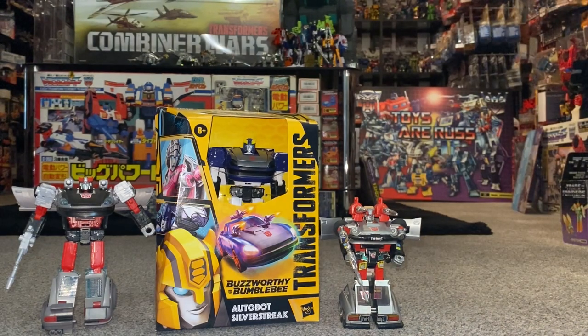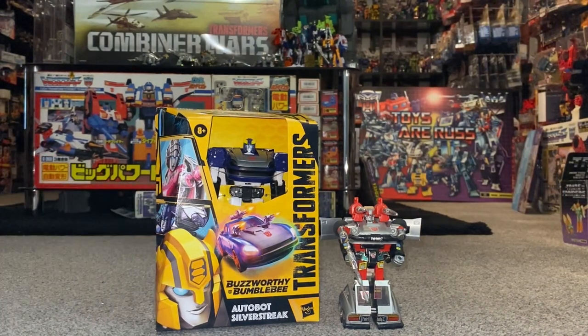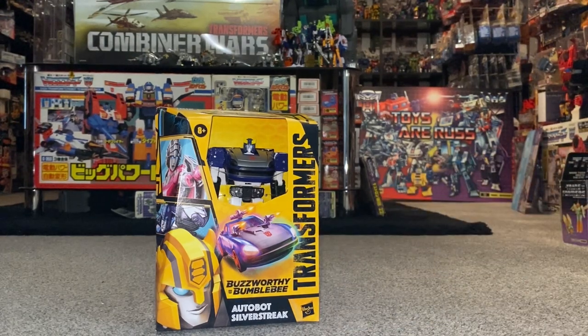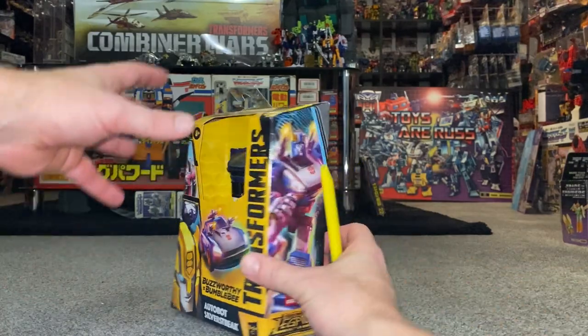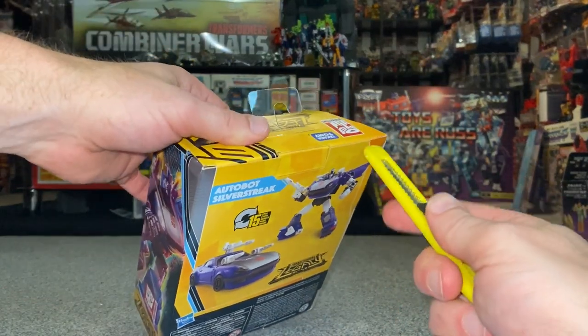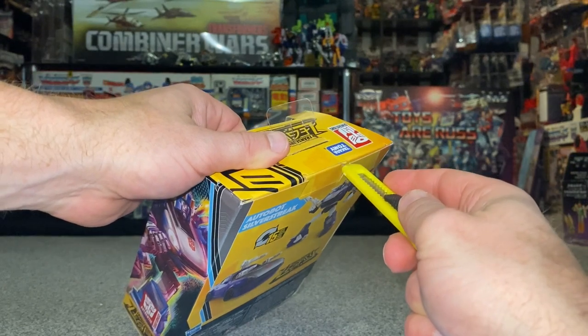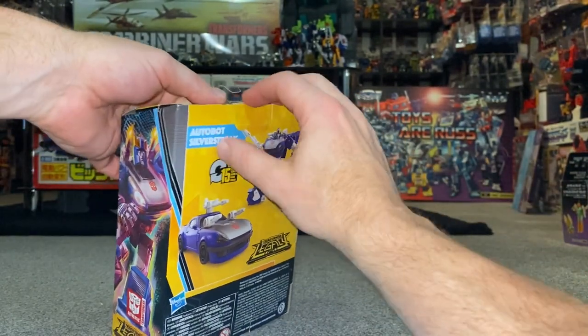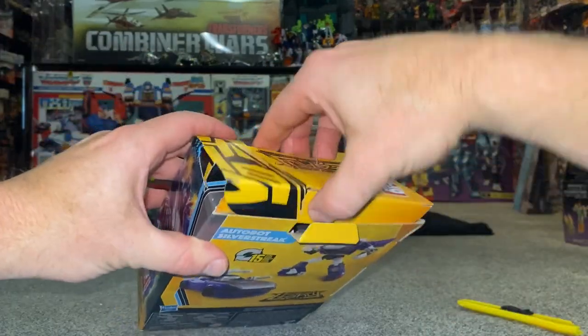Okay then, let's have a go at opening this guy up. This I believe is a Target exclusive in America. I have to thank my friend Tim Banerjee who was over there with work - he literally called me up late one night and said 'what are you after from Target?' and this is what I told him I needed. So he got me this from there. I can't tell you which Target it was, but the most important thing is that I've got one.